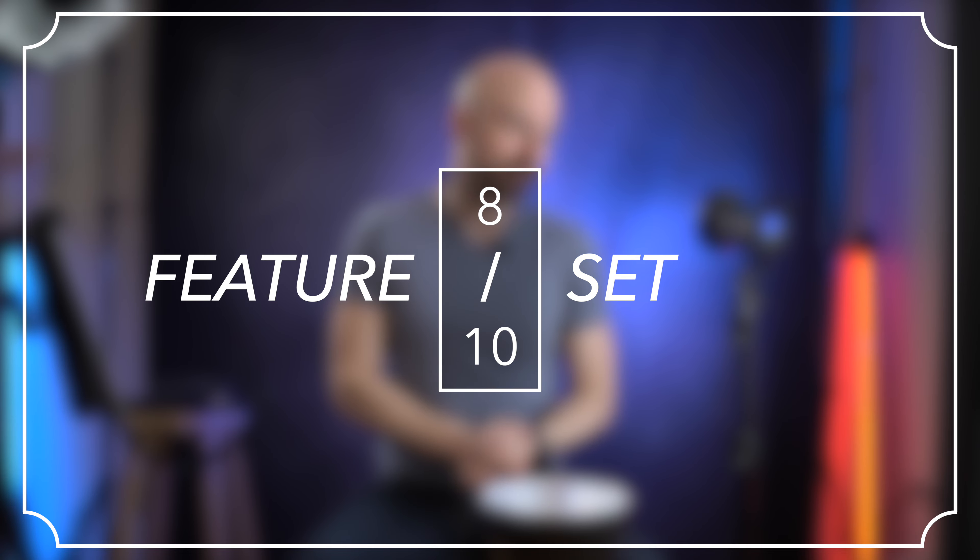But overall, I'm going to give this an 8 out of 10 for feature set. It has a lot of features, a lot of power, but all we're really lacking is full power, DMX control, and the extra accessories that it might come with.